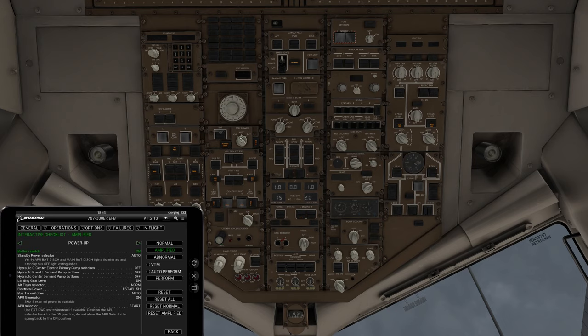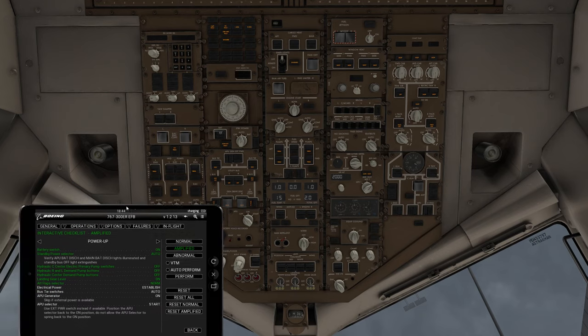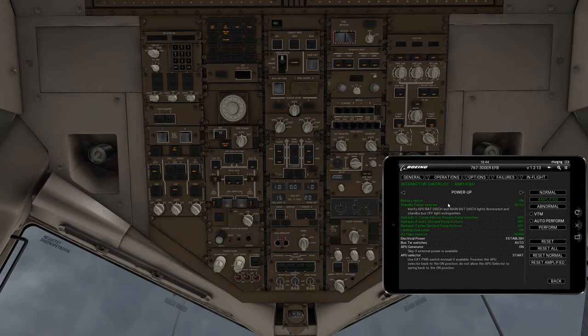Then we're going to change the standby power from off to auto. To do that, you roll with your center mouse wheel from off — it'll switch to auto. You'll notice a lot of other things automatically went green; it's just looking for the state of that particular switch. You can continue through the checklist as-is, or skip items already marked green and continue on.